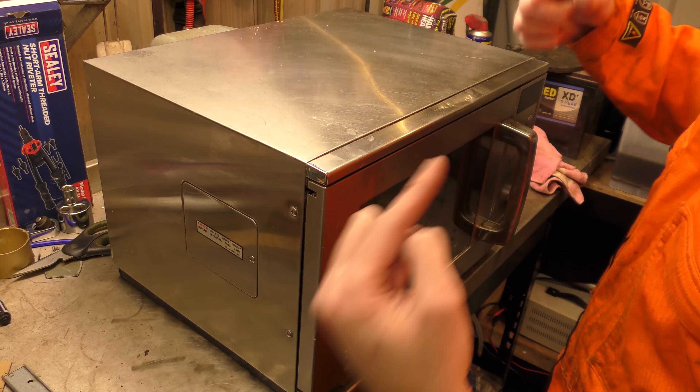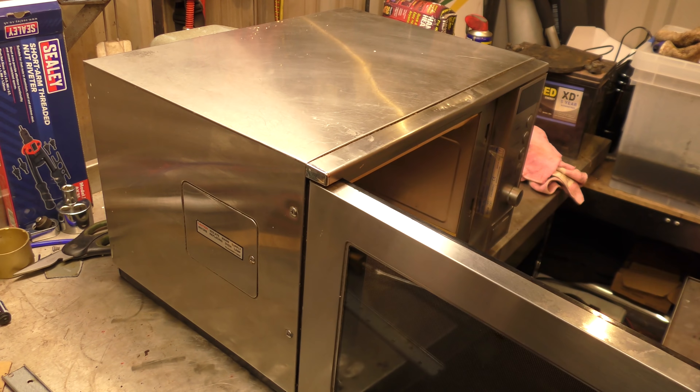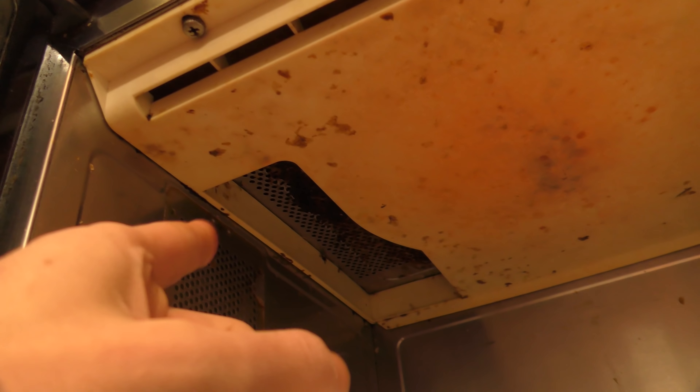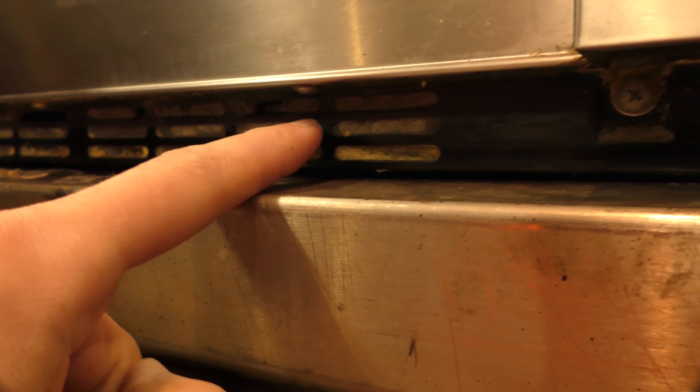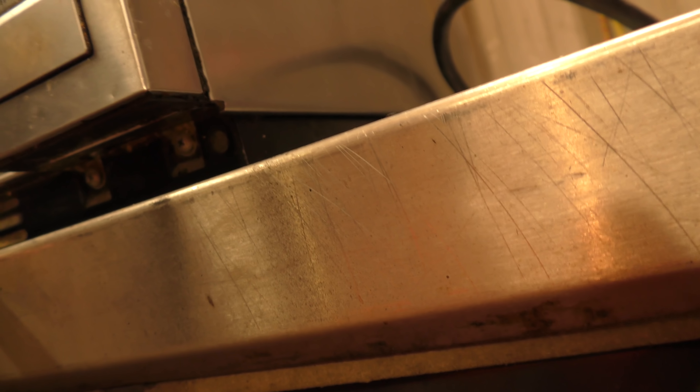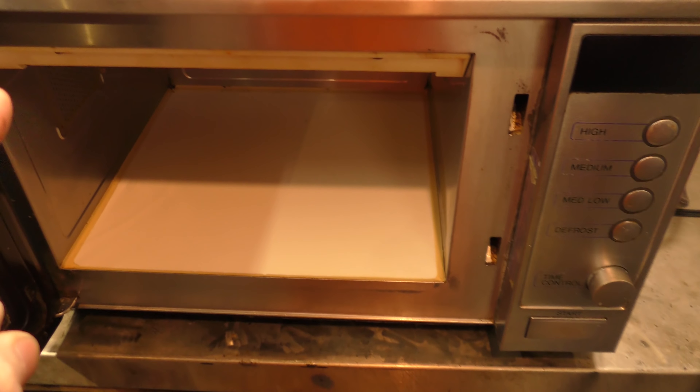I'm guessing it gets used in a greasy dusty environment and it's perhaps clogged up — a filter or a fan — so we're going to take this monstrous thing to bits and see if we can clean it and get it back into working order. Here is the interior. I can see a screw there and a screw there and hopefully that'll lift out. We'll see what the grating looks like up in there and then I will take the outside panels off.